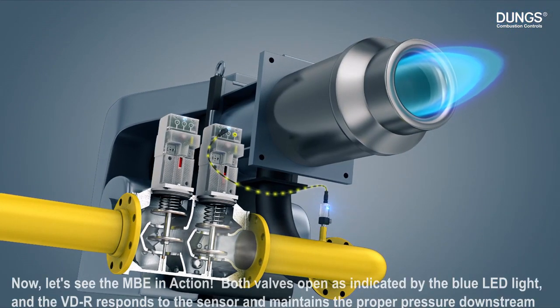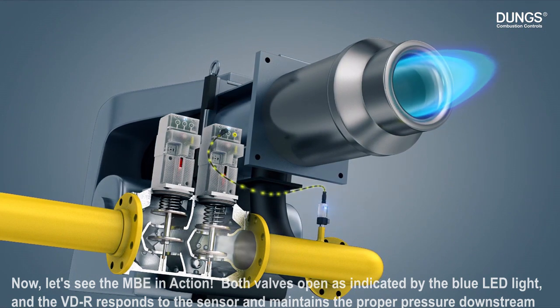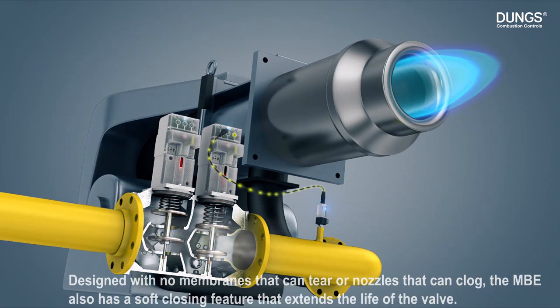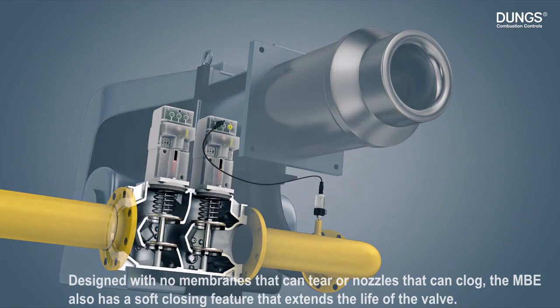Now let's see the MBE in action. Both valves open as indicated by the blue LED light, and the VDR responds to the sensor and maintains the proper pressure downstream. Designed with no membranes that can tear or nozzles that can clog, the MBE also has a soft closing feature that extends the life of the valve.